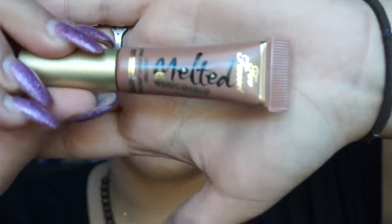Next step is lips. Since we're going for a subtle look, I don't usually go for a bold lip — I like something very subtle and easy. I take my MAC Lip Pencil in Spice to line my lips. Then I decided to go with Too Faced Melted Chocolate Liquid Long Wear Lipstick in the shade Chocolate Honey.